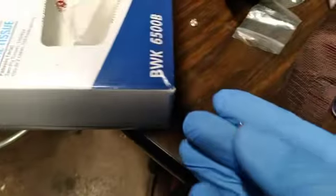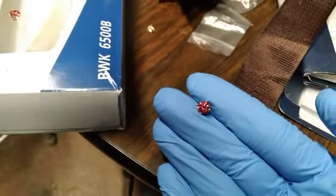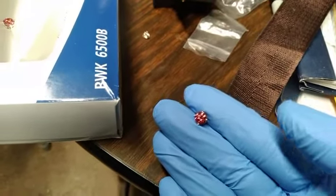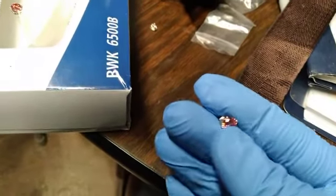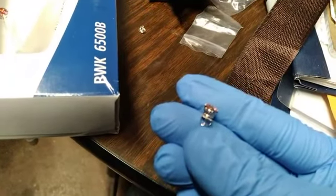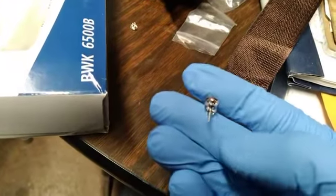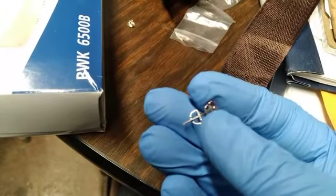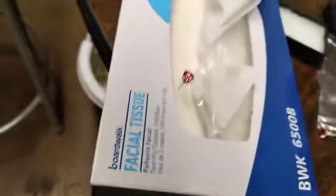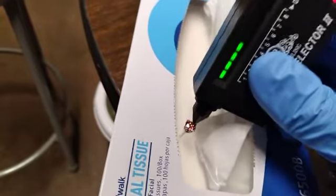This is a 6.5 millimeter pink moissanite stud earring set in 925 sterling silver. They're screw back instead of push back, and they are beautiful. Since they are moissanite, they passed the diamond tester, as you will see.